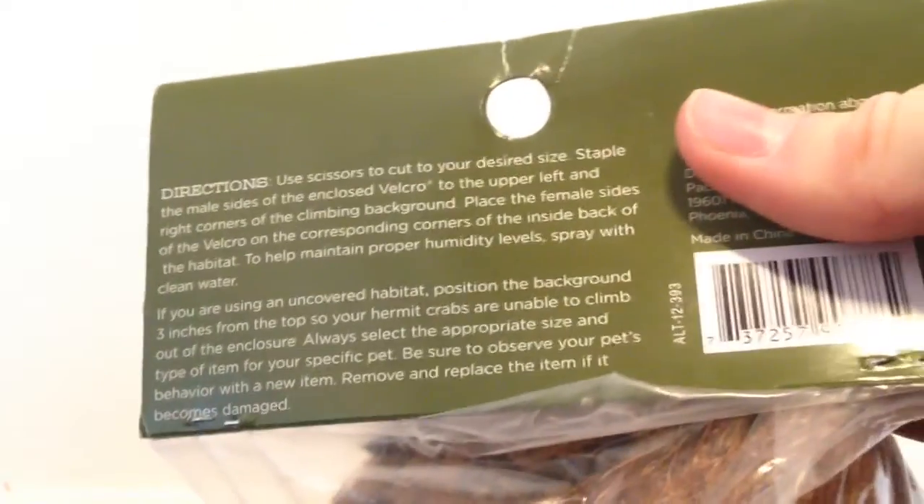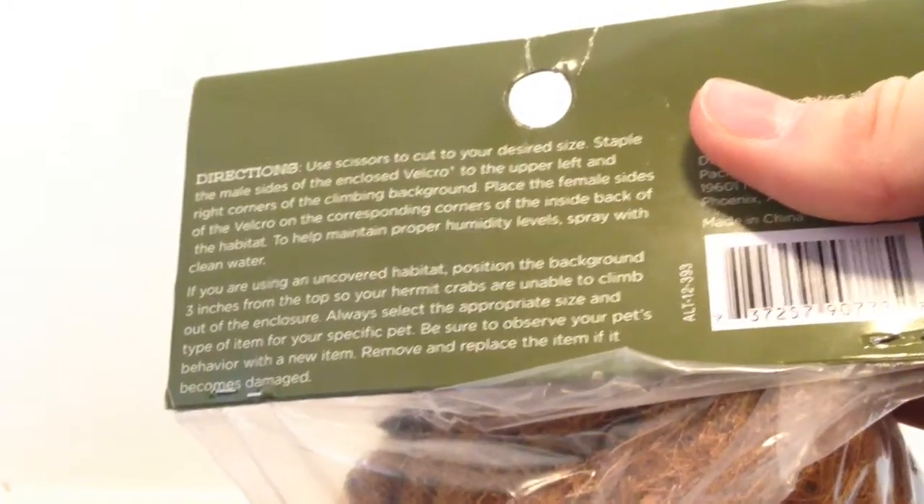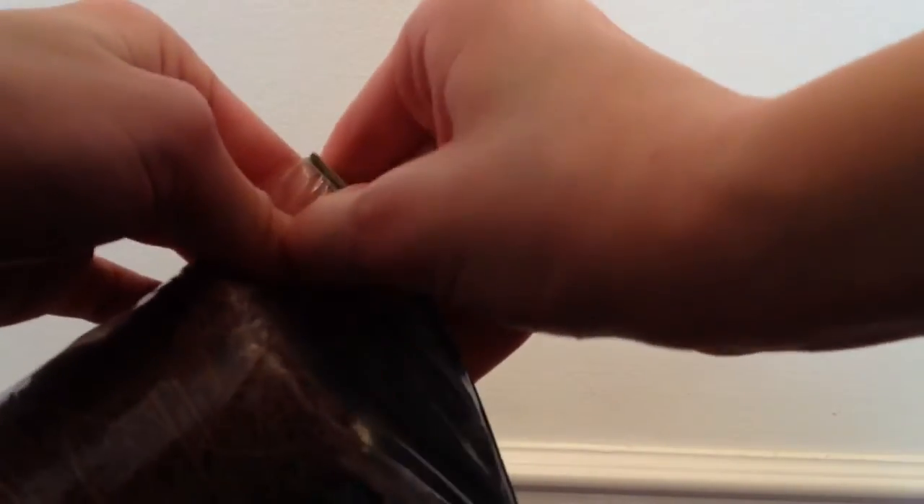Nothing has really changed in the Crabitat. I just wanted to put it in and show you guys what it looks like. So let's get with this unboxing. We are just going to put it in front here, and then I'm just going to rip off the tag. At the end of the video I'll just put it up again if you want to read it. I am really happy to have one of these. There are a lot of different kinds — there's the cork ones, which I actually did want to get, but they were like $15 to $16 a piece.